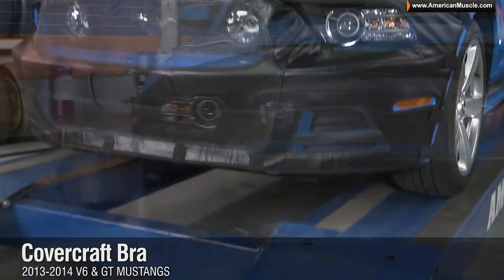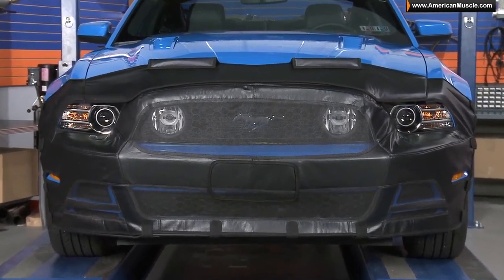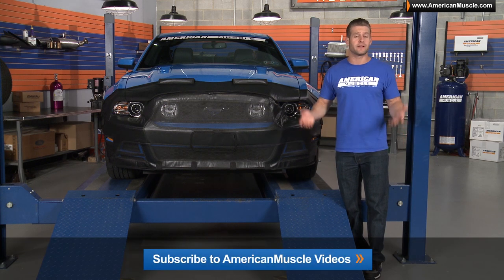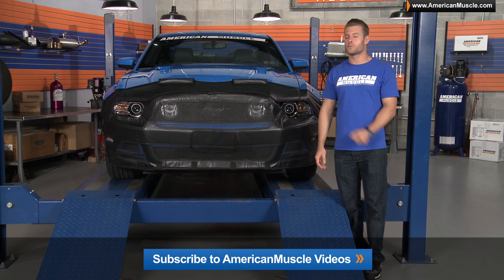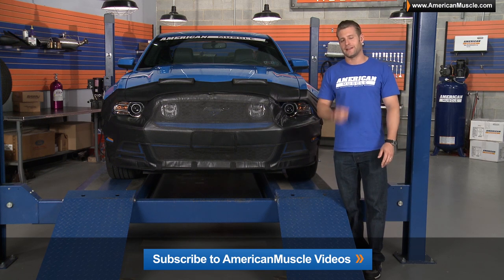you'll want to check out this bra from Covercraft, available right here at americanmuscle.com. And if you want to find out what's happening at American Muscle, just subscribe to our YouTube channel by clicking the link below or up in the corner. Here you'll find more product overviews, some really cool project cars, and of course more burnouts than you can even imagine. Thanks for watching, we'll see you next time.